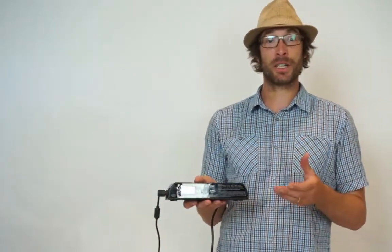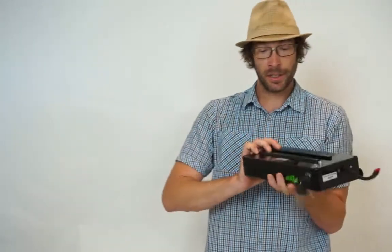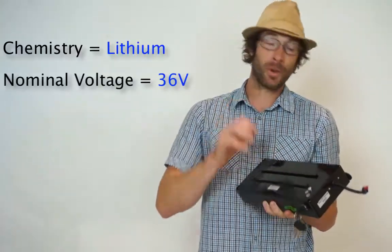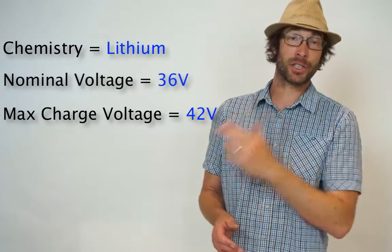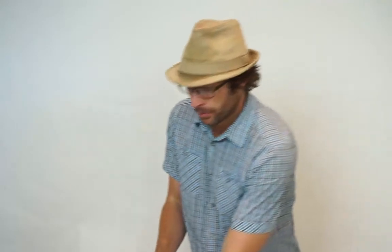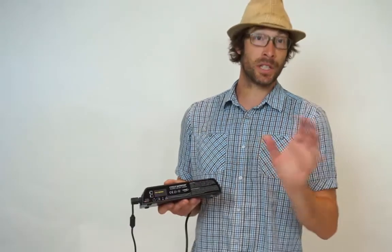For the purpose of this video, we're going to go through setting up the Cycle Satiator charger with an easy 36 volt lithium battery. With this particular battery, there's a label on the bottom that tells me it's a 36 volt lithium battery, and when I visited their website, I learned that the max charge voltage is 42 volts and the max charge current is 8 amps. So we can now select a profile that has those parameters. Once we've determined this information, we're going to step through how we program the Satiator charger using the buttons on the side, and it's only going to take a couple of minutes.